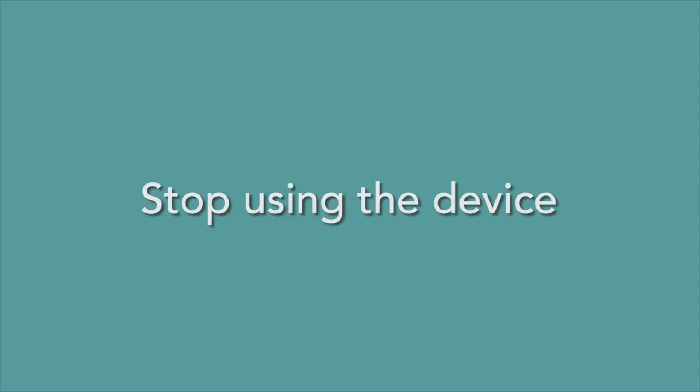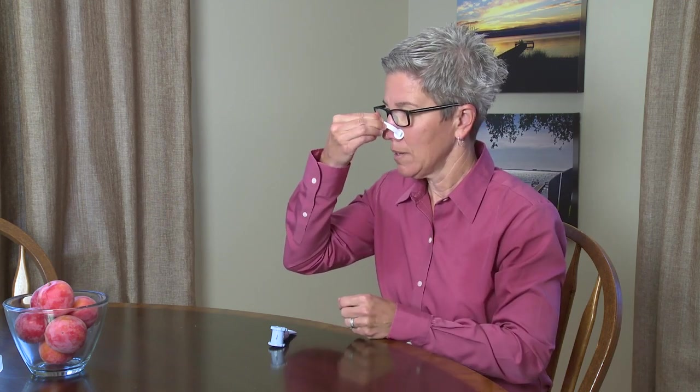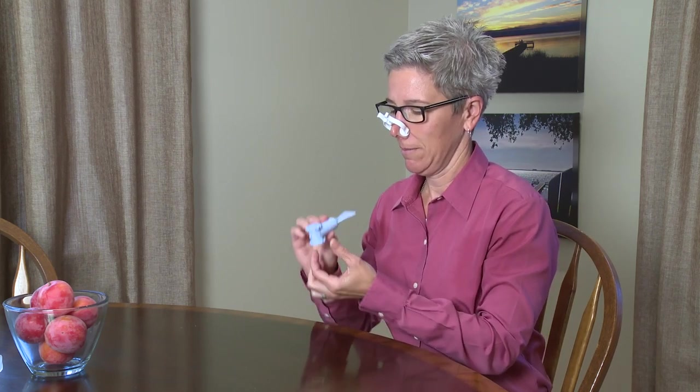When you feel better, you can start using the device again. If this happens a lot, call your doctor and ask if you need to continue the breathing treatment. You should do your treatments a little longer every day. This will help build your breathing muscles.